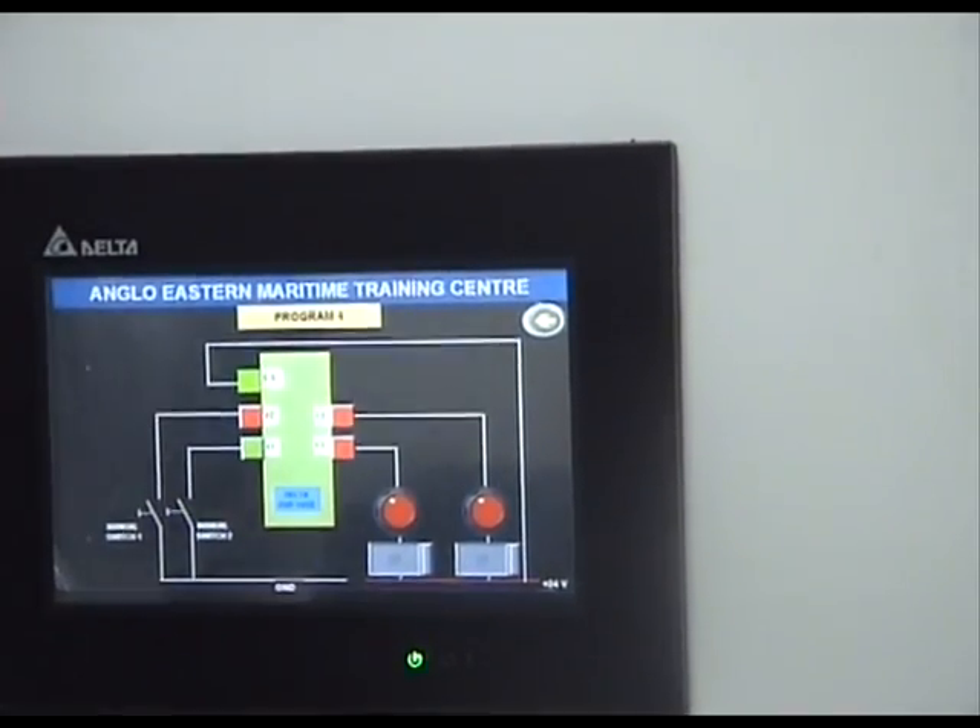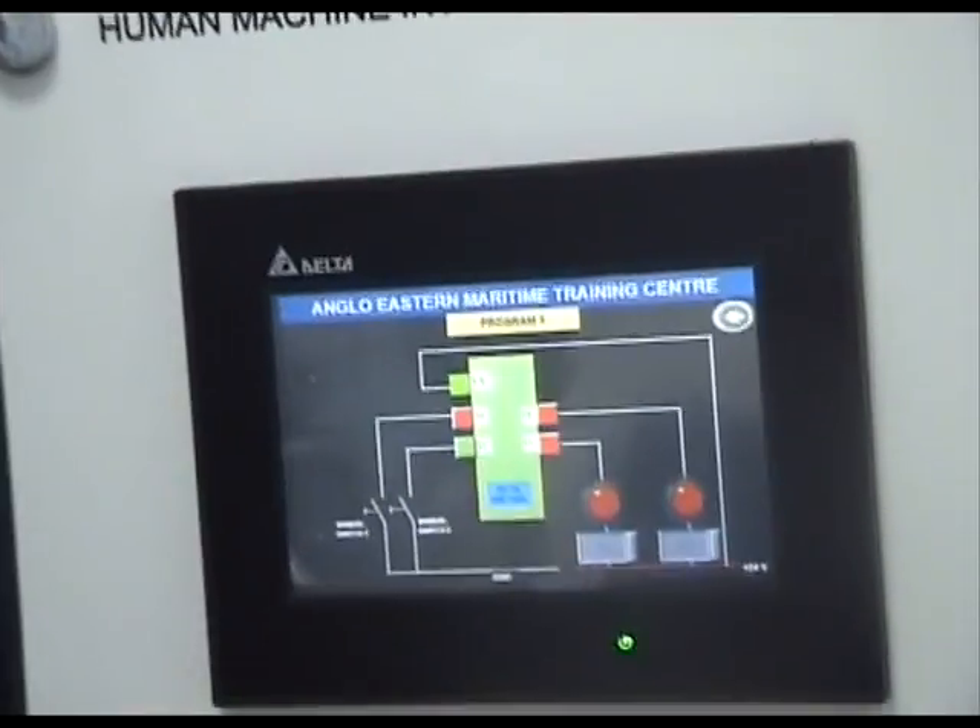There you go — programmable off-delay function of a PLC.